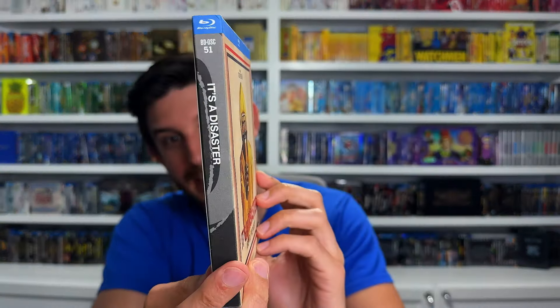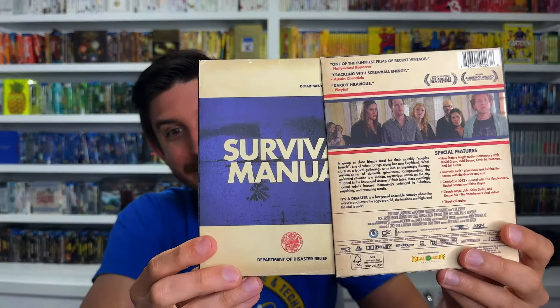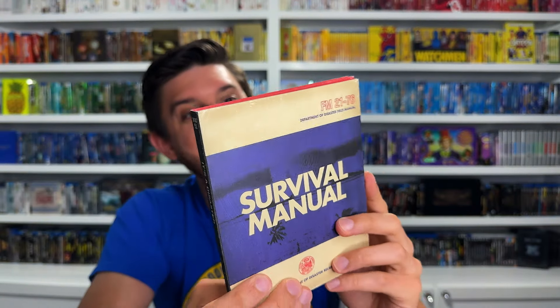For number 6 we're going to another boutique label - Oscilloscope Laboratories, which I mentioned earlier. This is the first release I ever got from Oscilloscope and it's a little independent comedy called It's a Disaster, one of my very favorite comedies. They do a very different texture - not gloss but very matte and textured with their slip cases. I really like the finish they put on these releases. They all have the same spine with a spine number at the top - this is spine number 51.